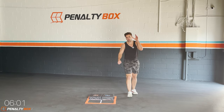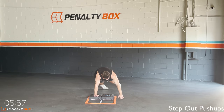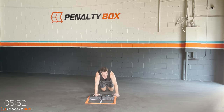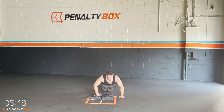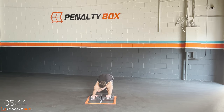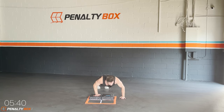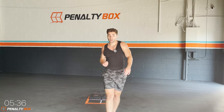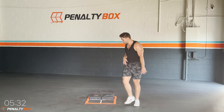In three, two, one — step out push-up. Boom, push-up, if you need to go on your knees, push-up. Little modification — if you really need it, go into child's pose for a second and get back into it. Keep doing the push-ups, keep engaging your core, keeping that form. Form is most important.